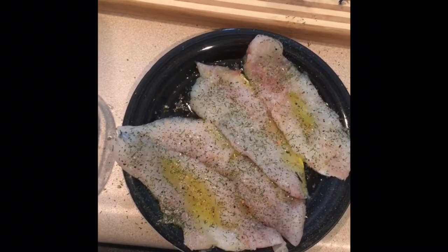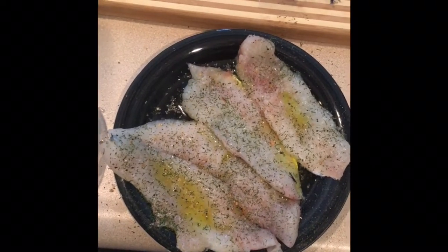I've already seasoned them. I put some lemon pepper, salt, and dill on mine.